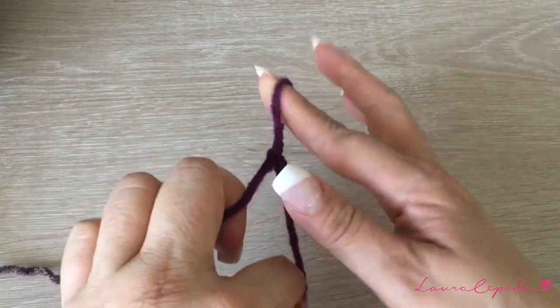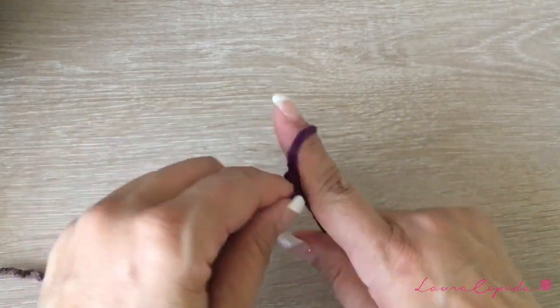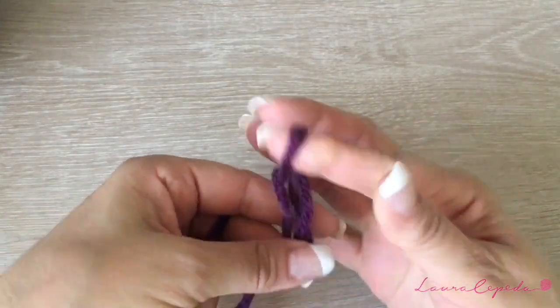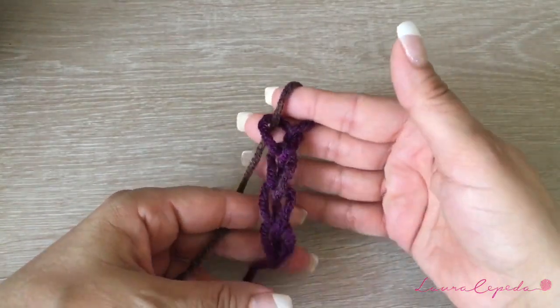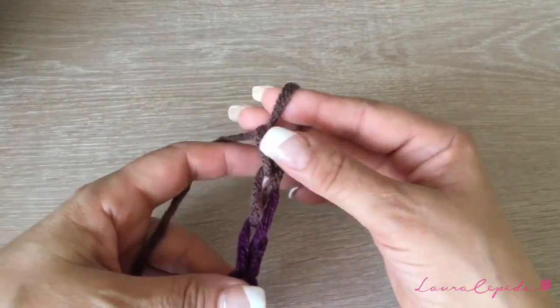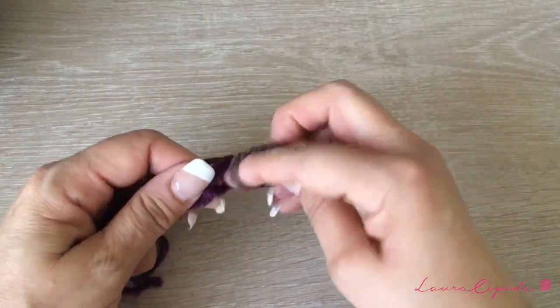We are going to start making one loop like this one. Then we are going to use our finger as if it were the crochet hook, and we are going to start making chains. I will do it slowly so you can see how it is. We are going to make 32 chains — look how loose they are, because when we come back our finger has to fit into the chains. So remember to make them a little bit loose.